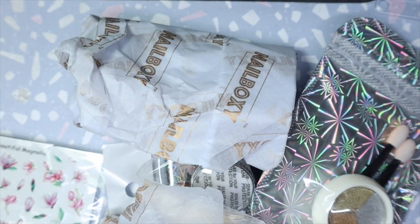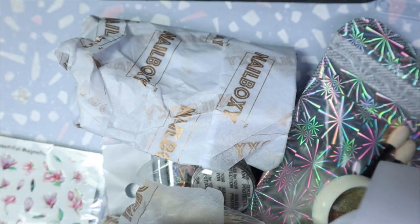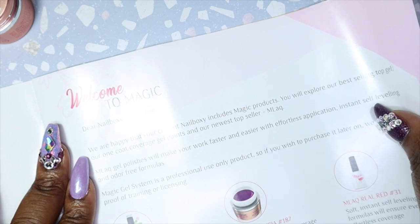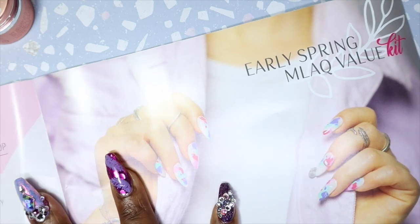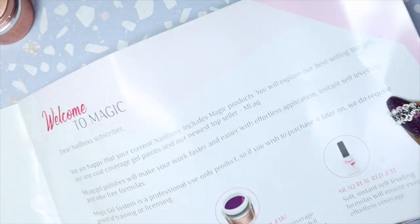In the month of May there were nine items included in the monthly box, along with this cutely wrapped pamphlet from Magic Gel. Let's go ahead and get started with these items. Can we talk about how cute this bow is? I love it. This is just a little booklet for those who are new to Magic Gel. I personally am not new — I love the colors and the products that they carry, so I'm just going to flip through this very quickly.